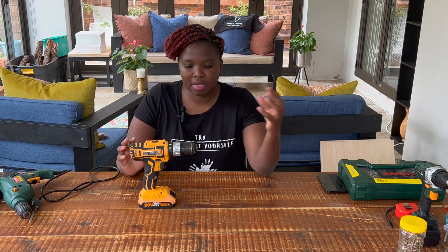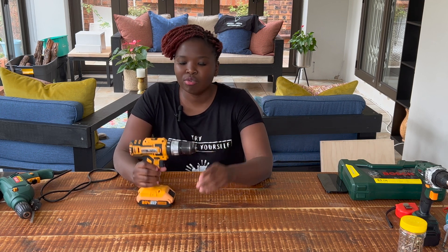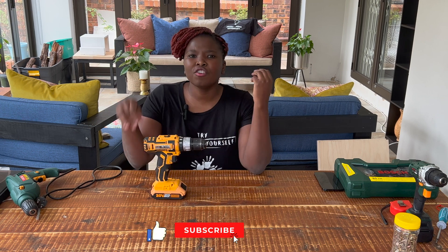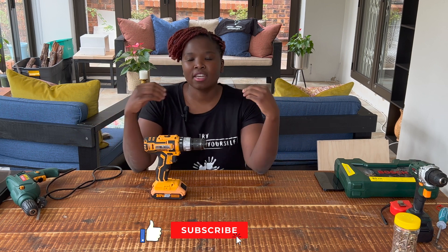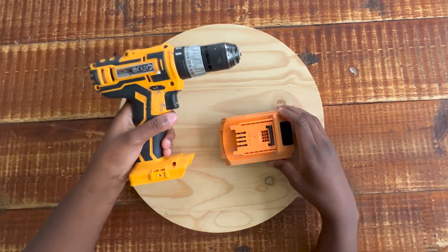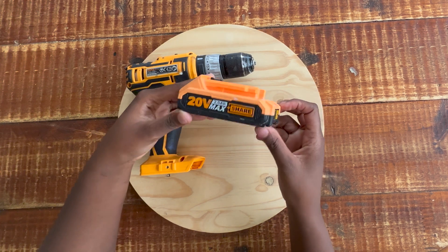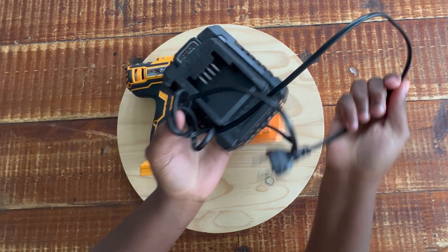Let me put out this disclaimer: I'll give you all the names, but over time you may not even use the different names - you'll just call it 'this thing.' If you already have a drill, take it out and follow the steps. If you're yet to buy one, leave a comment below for advice. So let's get ready to learn how to use a drill. First I'm going to show you the battery - this is a 20-volt lithium battery.